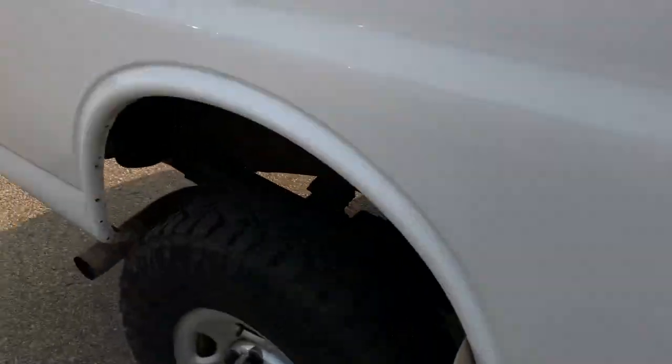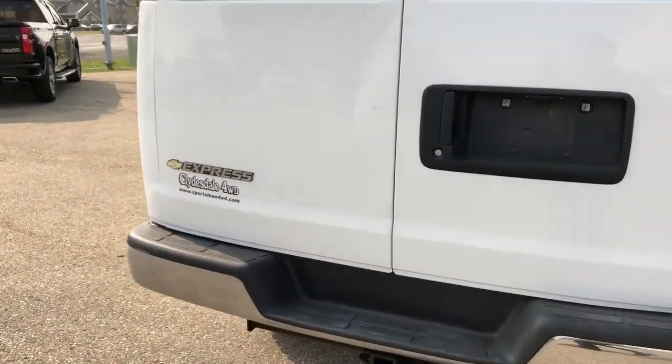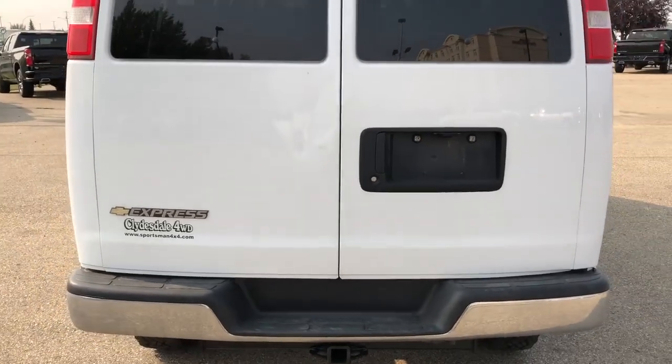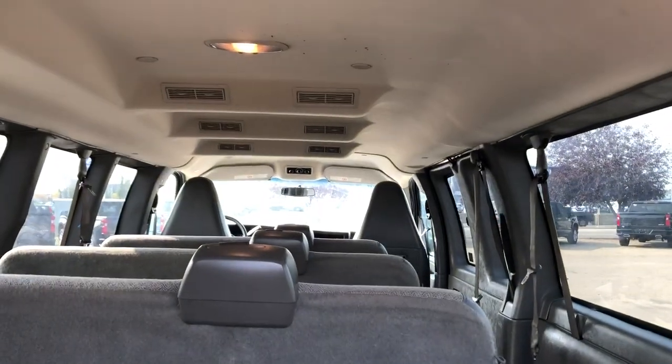A nice amount of space to get by. Around to the far rear of the vehicle, we have our Express badging. It opens from the rear as well. You can see our jack in the back and the vents overhead.